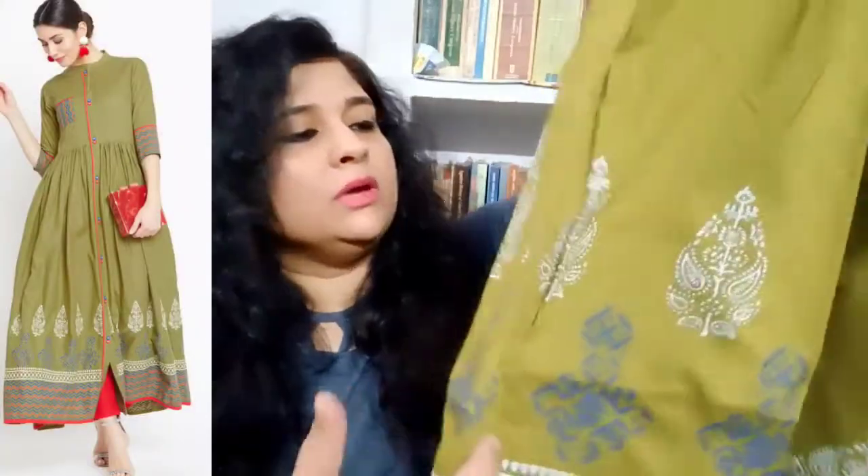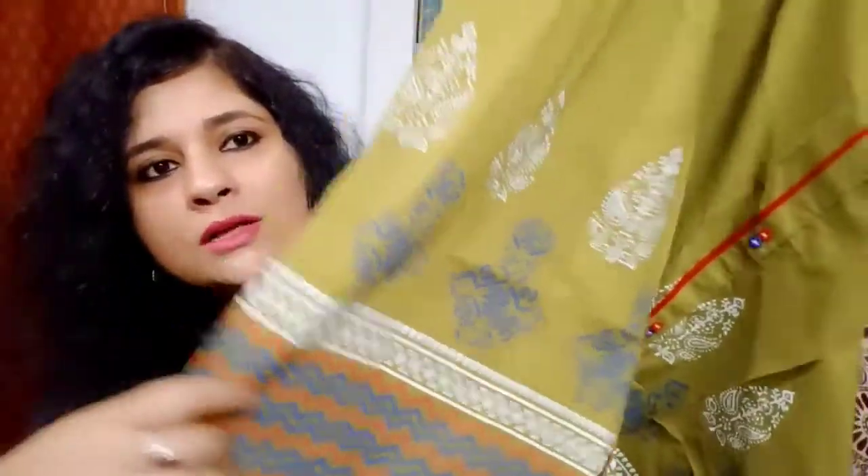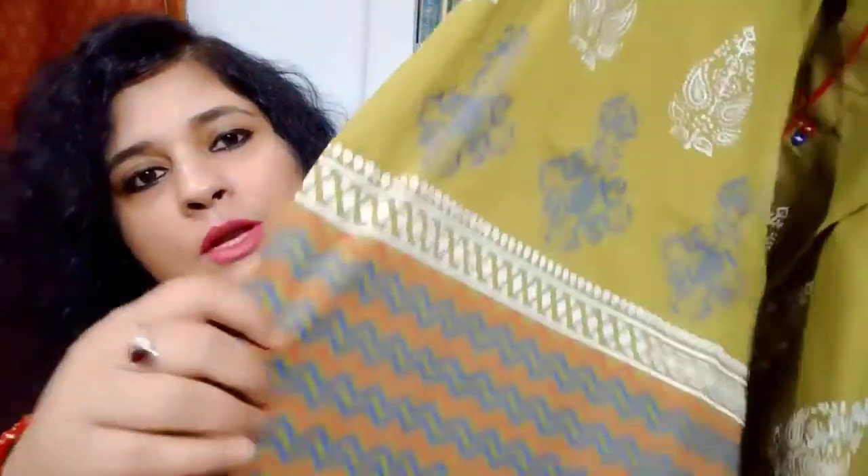At the lower side of the kurta you get a slit over here. If you wear leggings, the slit will be visible, which looks nice. You can also team this kurta up with palazzo pants. At the lower part of the kurta you again get prints in white, blue, and red colors. These colors in this kurta make it versatile and open to pairing with all kinds of colored leggings.